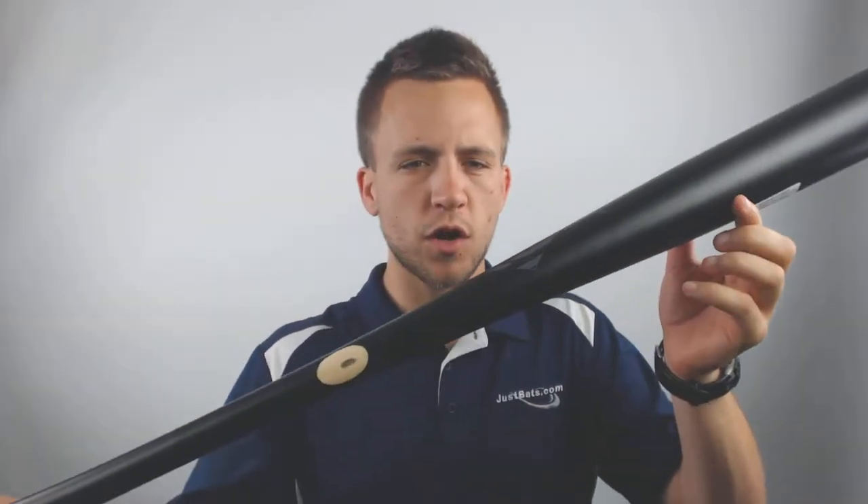Hey guys, Tyler here from Just Bats with the new 2019 Louisville Slugger Special Ops C271 Maplewood Baseball Bat.